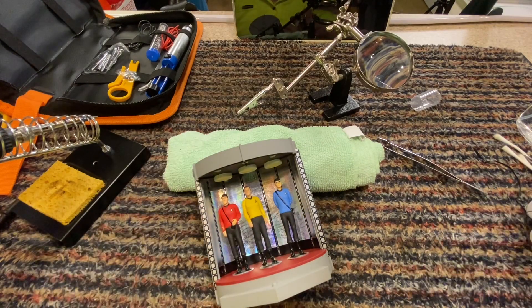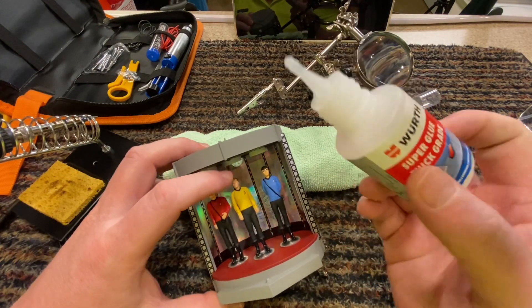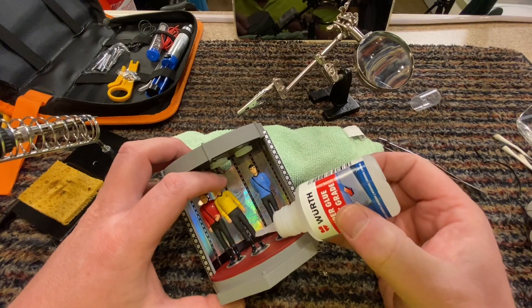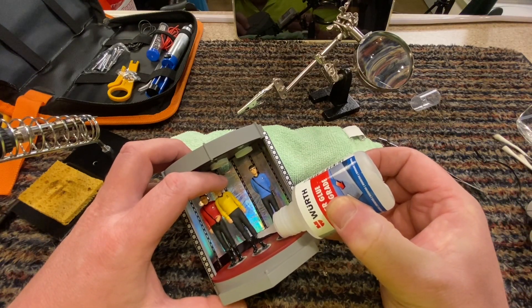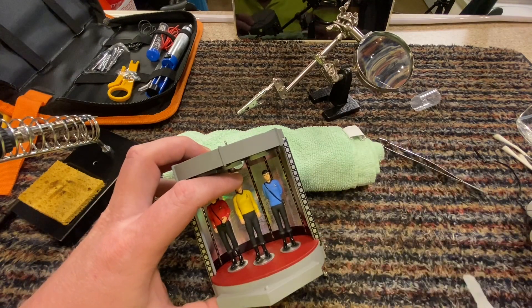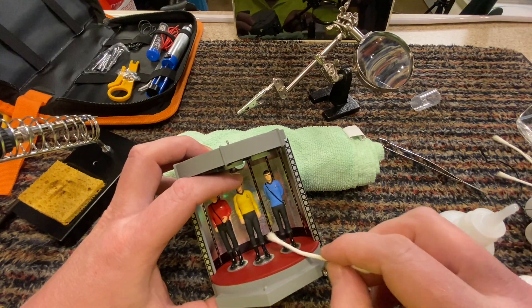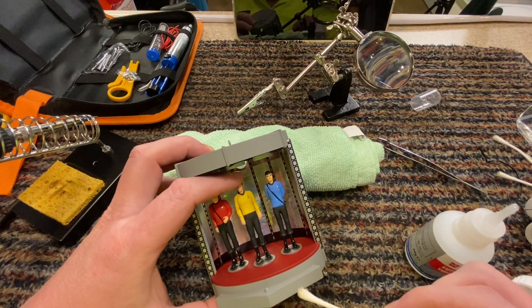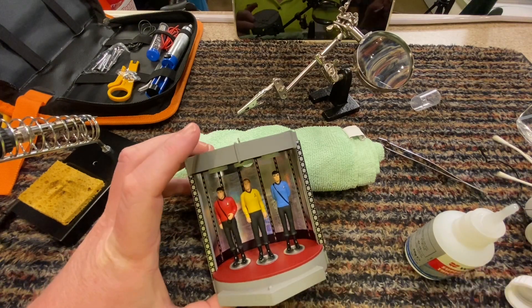What I'm going to do is put a tiny - and I mean a tiny - little drop of super glue onto his boot, press it down, remove any excess, and leave that to dry.